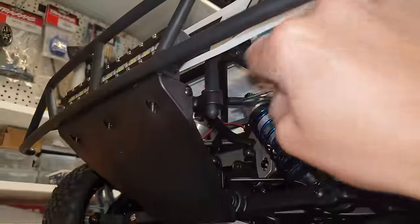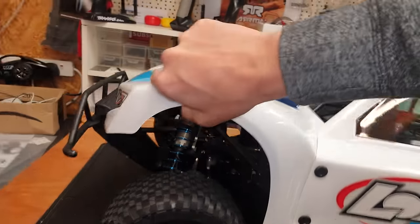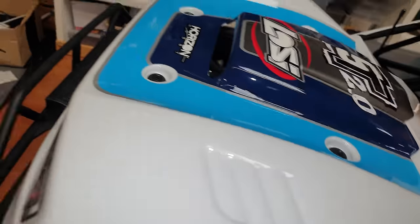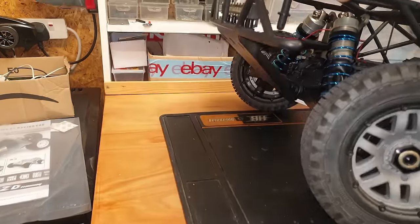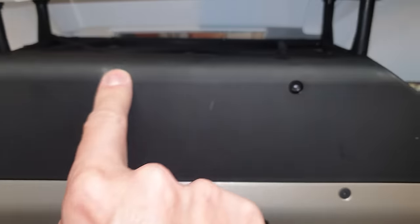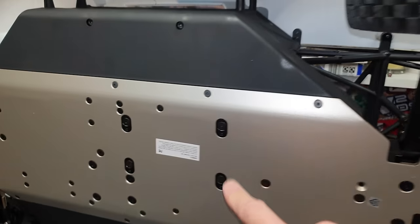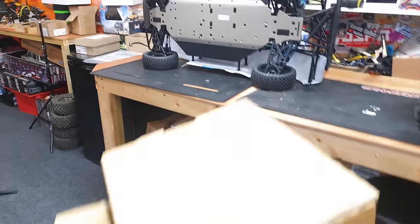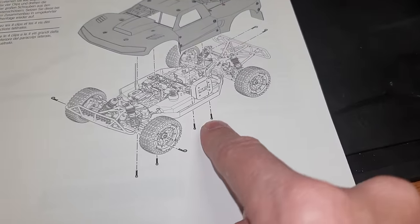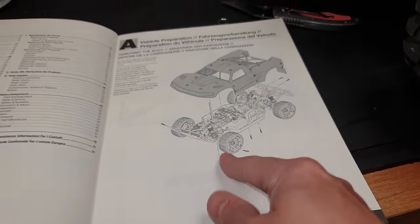Let's get the body off and have a little look to see what's inside. Not really sure how the body comes off. It's got screws in here holding the body on. But surely you haven't got to take them out every time. So you do have to take some screws out, which kind of does suck a little bit.